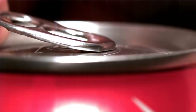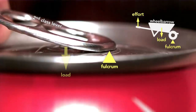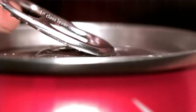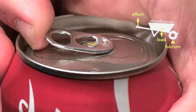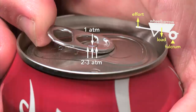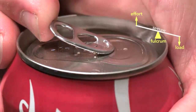So the beverage can industry responded by inventing the modern stay-on tab. The tab starts as a second-class lever — like a wheelbarrow — because the tip of the tab is the fulcrum and the rivet is the load, with effort applied on the end. But here's the genius part: the moment the can vents, the tab switches to a first-class lever, which is like a seesaw, where the load is now at the tip and the fulcrum is the rivet. Part of the reason this clever design works is because the pressure inside the can helps to force the rivet up, which in turn depresses the outer edge of the top until it vents the can, and then the tab changes to a seesaw lever.